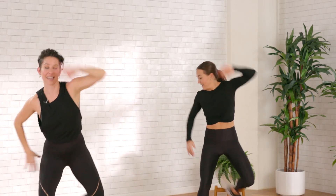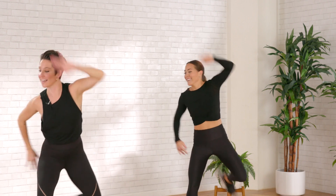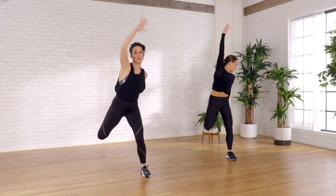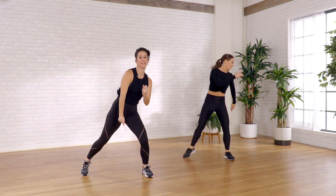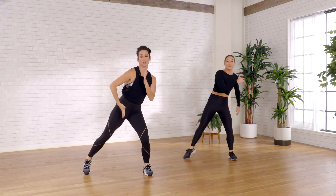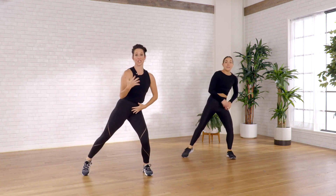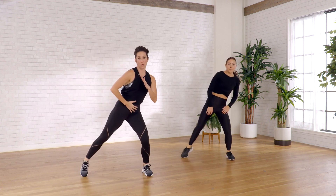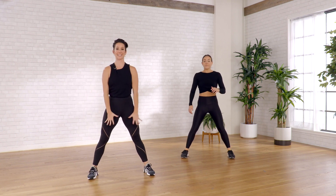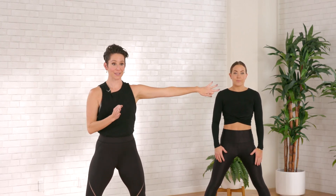Let's take this for eight more. Back to that little rock tap. As we squat, I want you to think of sitting your hips back, keeping your chest proud, keeping your core engaged. Find a nice wide stance. We're going to squat down and take a little lateral leg lift.